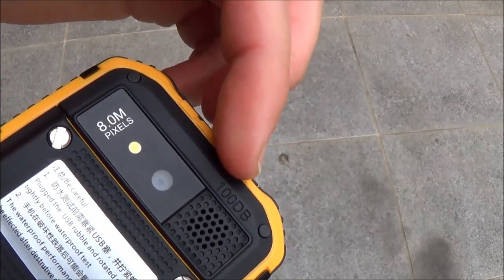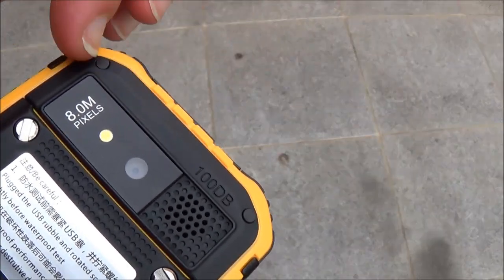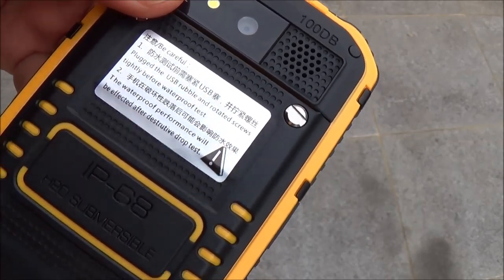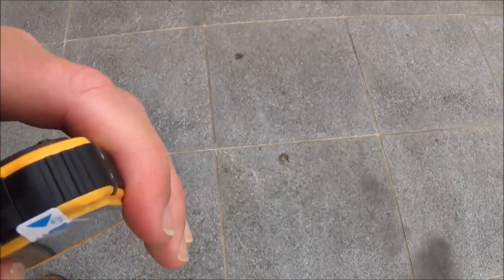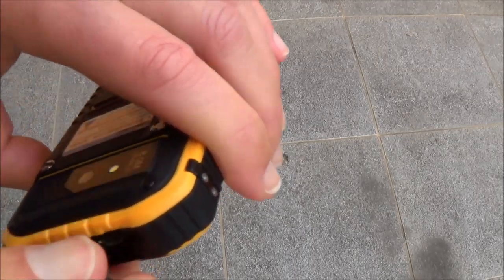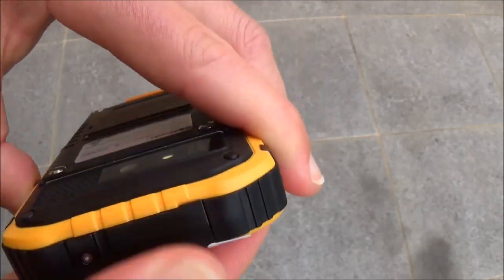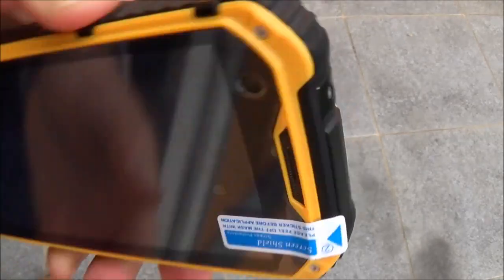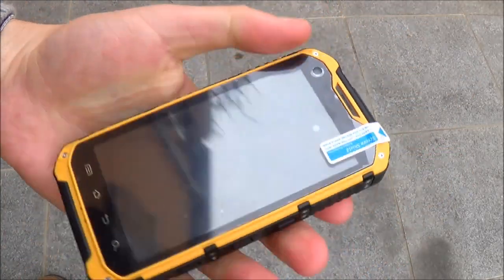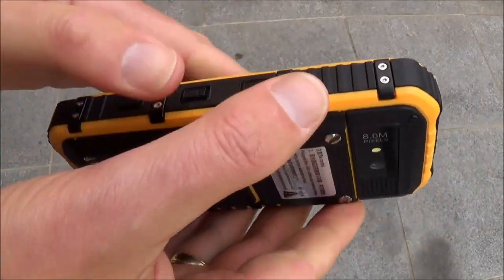On the back we have the 100dB speaker — it's actually above 100dB, it's very loud. We have the 8-megapixel camera with a flash. It's rated IP68 and H2O submersible. Down here at the bottom we have the USB Micro V2 and a 3.5mm audio jack, well sealed and watertight. What I like about this phone is you can still hold it in one hand — it doesn't feel too big, and it feels very strong.